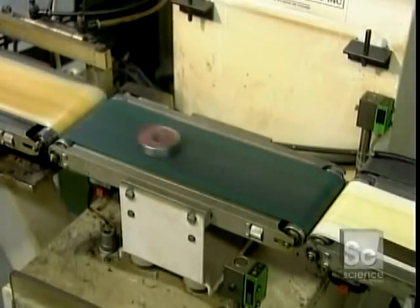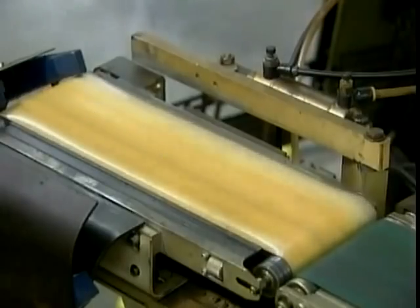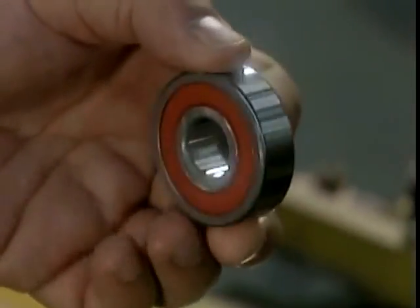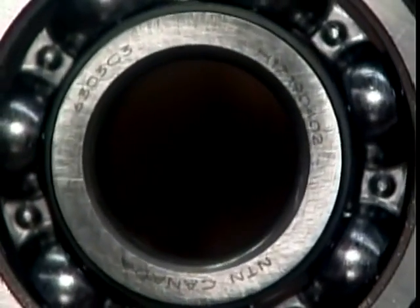A final quality control test uses an automated scale to toss out any faulty bearings that aren't the required weight. The good ones move on to a laser, which marks them with information such as the part number and the trademark.